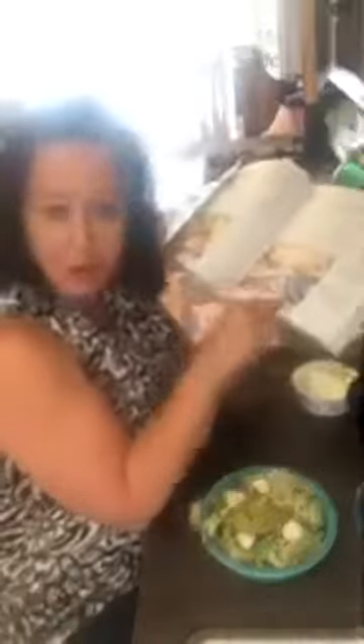I got the recipe out of the keto living day by day book. The nice thing about this book is it has all the nutritional value, some helpful hints, tells you how to make it and bake it, and has a little picture. It's a great book. I'm going to follow these directions.